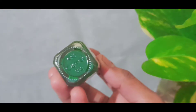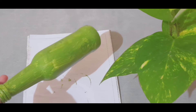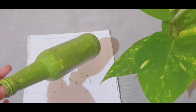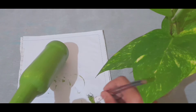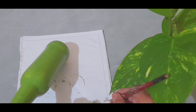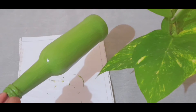I am going to paint the bottle. I will paint the bottle as well.